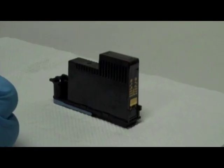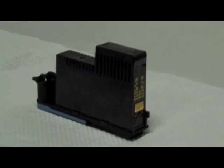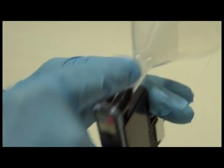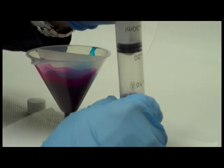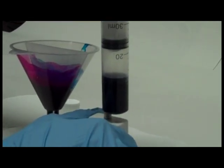Here is how to use InkOwl's HP 88 and 940 printhead repair tool to remove all the air from your printhead. Step 1: plug the syringe adapter into the printhead. Step 2: plug the double funnel into the ink entry ports in the printhead. Step 3: pour some of the appropriate color inks into the double funnel. Step 4: attach the syringe to the adapter and apply negative pressure to force the ink through the printhead. This action will force out all the air bubbles trapped inside.